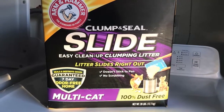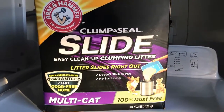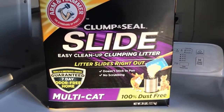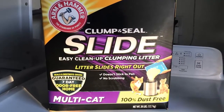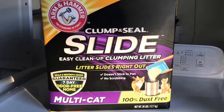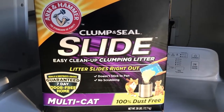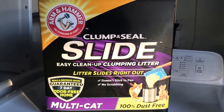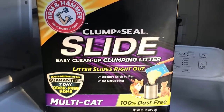Hello everyone, welcome back to Selena Thinking Out Loud. I hope you are well. I wanted to introduce you guys to this Arm & Hammer Clump and Seal Slide cat litter. I've been using it for about three months now and it's actually been holding up. We normally use a wood chip type, and I just got tired of it going all over the floor when they shake their little legs getting out of the litter pan.